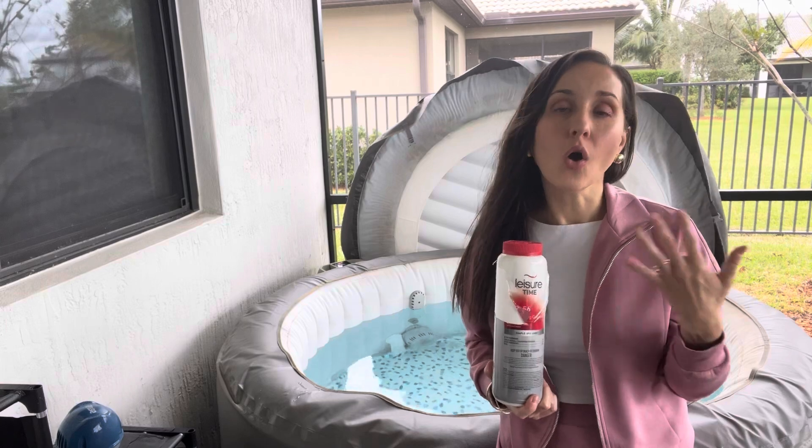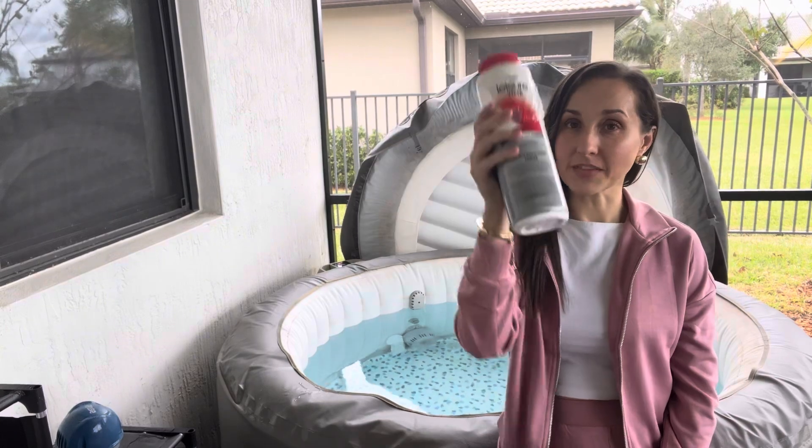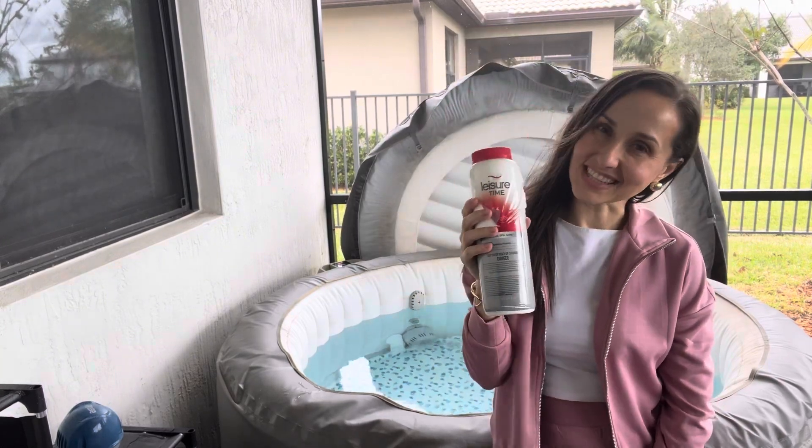Whether you have an inflatable or a standard hot tub, definitely check it out. Thanks for watching. Bye!